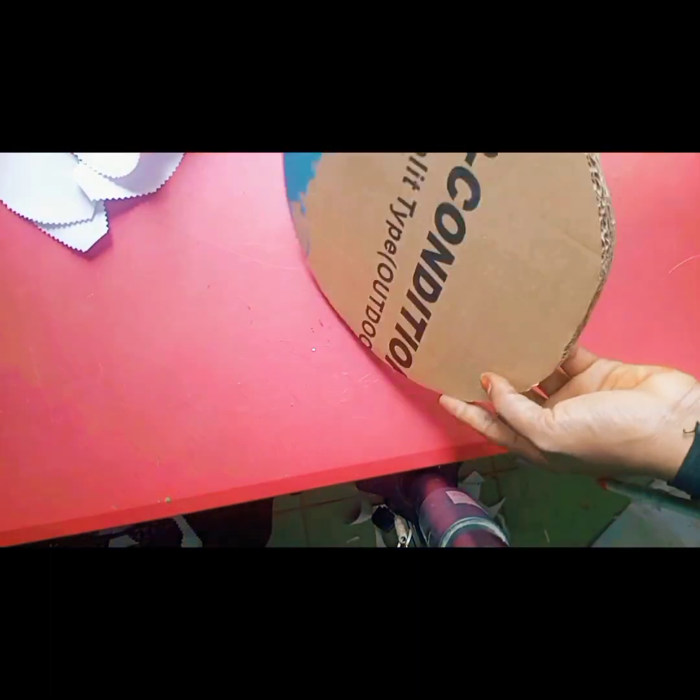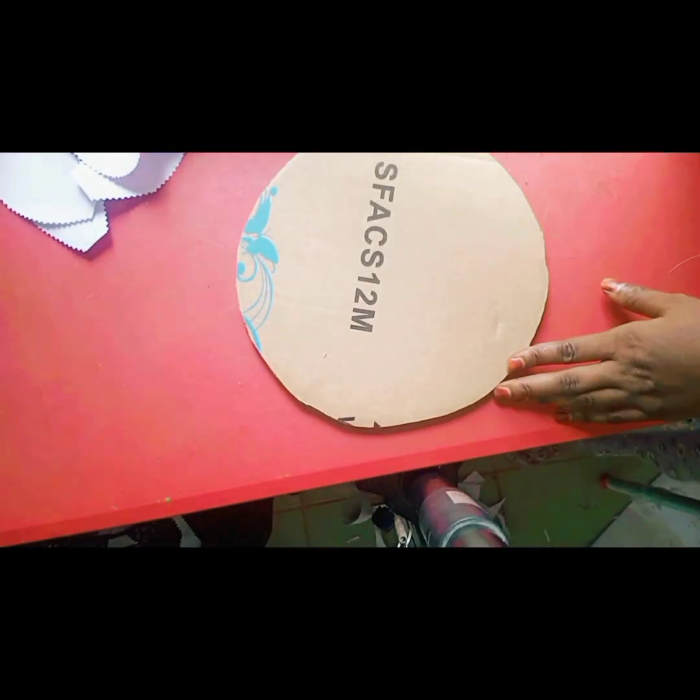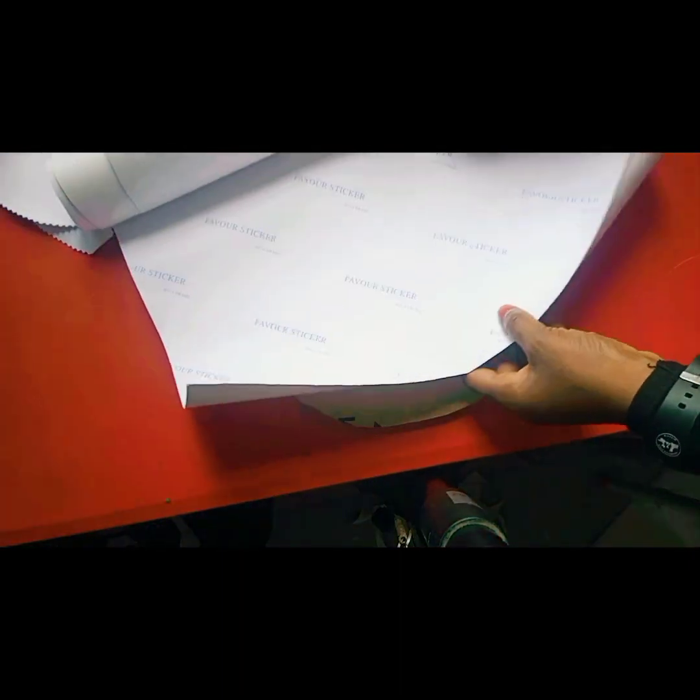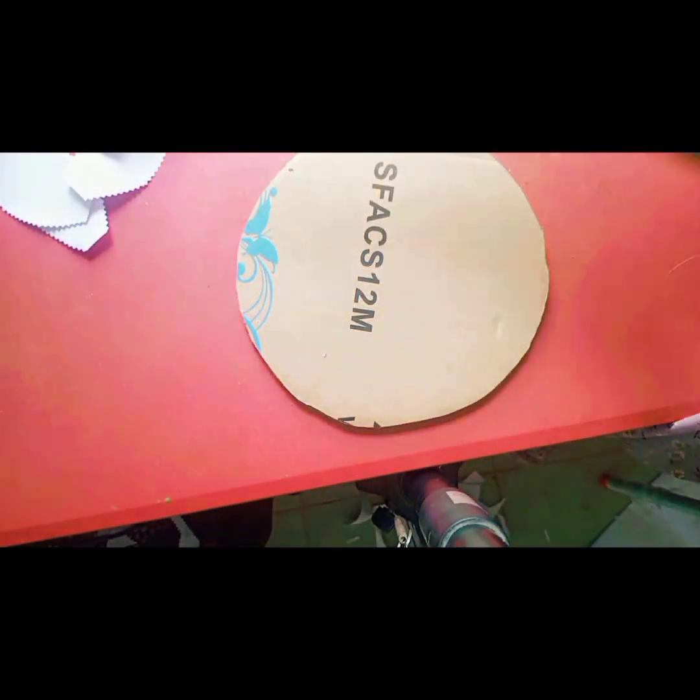I cut out a 16-inch circle and then I doubled it. Then I'll be cutting out this white contact paper.